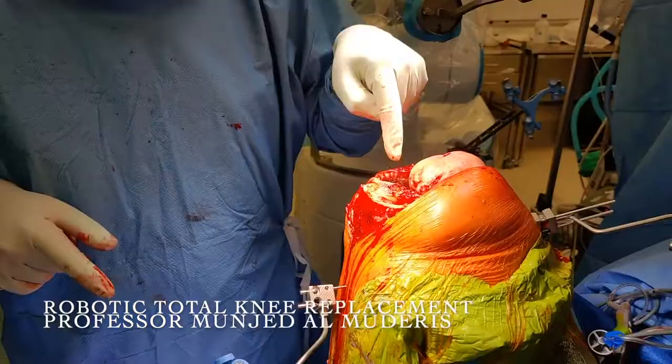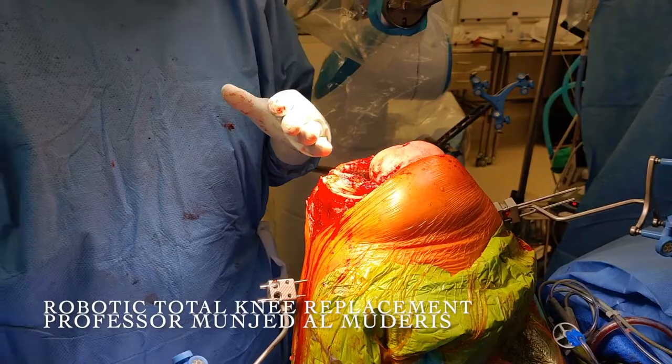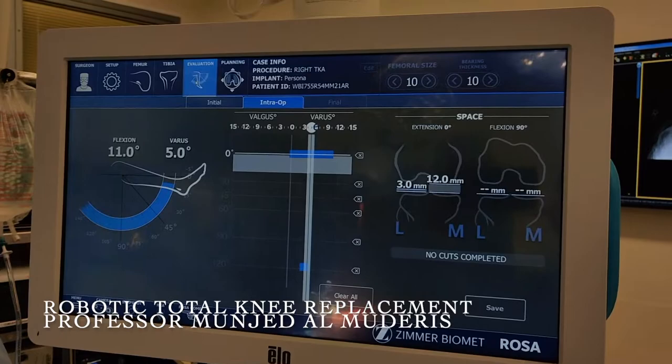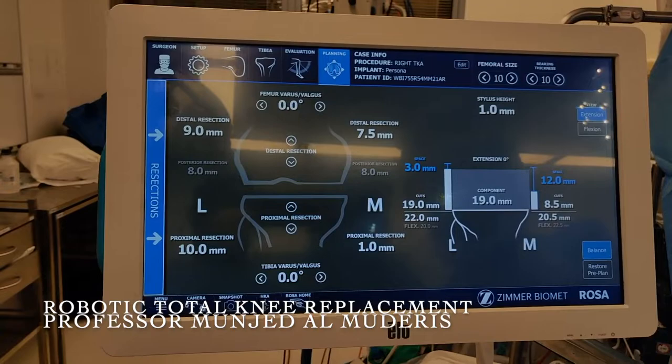After removing the lateral meniscus and releasing the PCL, the patient has more give on the medial side and less varus in extension. Without applying any stress, the amount of varus has moved from 8 degrees to 5 degrees, and I can push the patient to neutral — that is a significant change. The medial side is now opened up closer to the lateral side in both extension and flexion. I am happy with this balance now.